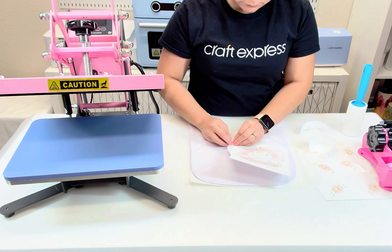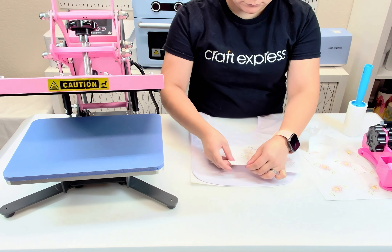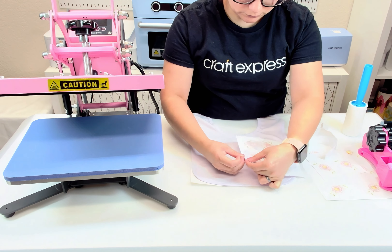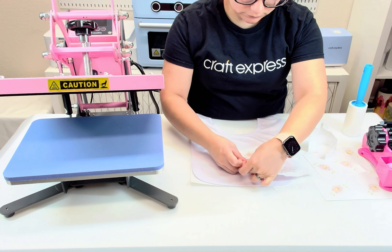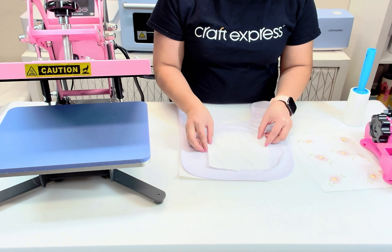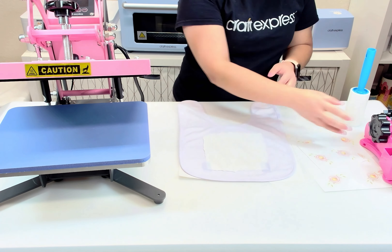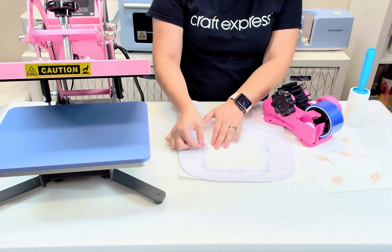Next, using your fingers tear along the edges of your paper, making sure you don't rip part of the design. This helps to prevent the lines from embossing onto your fabric. Next, place your sublimation print on top of your bib and use heat resistant tape to secure it down.